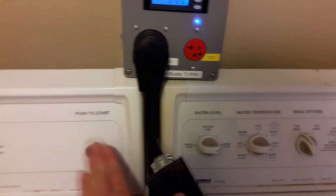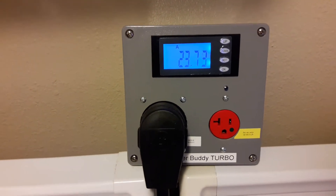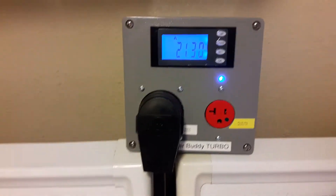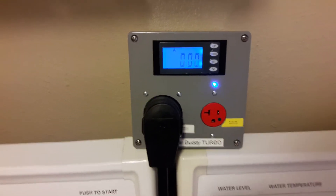When we turn on the dryer, the outlet will switch off. You can see the dryer is drawing its power. When the dryer is all done, power will be restored automatically to the EVSC outlet. That is the normal operation of a Dryer Buddy Plus Auto.